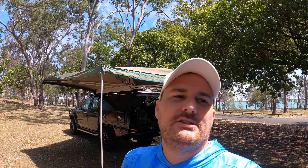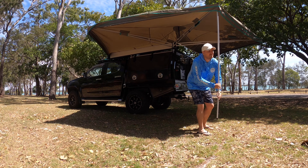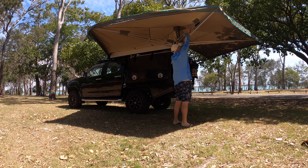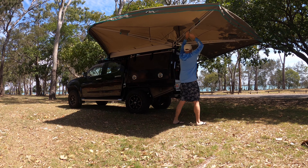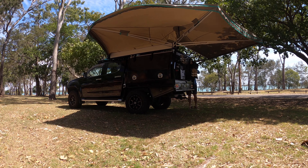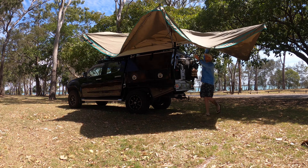The 30-second wing awning is a great product. So if you're in the market for an awning, definitely check it out. I'm not here to sell it to you, I'm just doing my review, but I do think adventure seekers, four-wheel drive enthusiasts, or people that just need some shade for their vehicle for any situation might really like the 30-second awning. Cheers guys, see you next time.